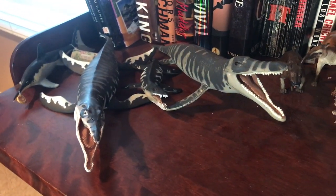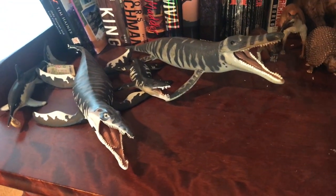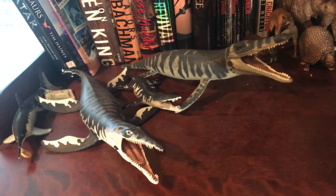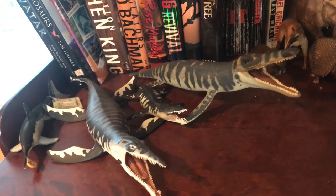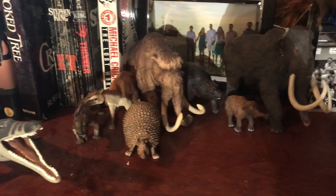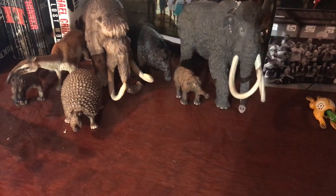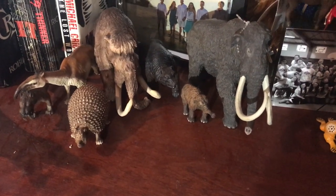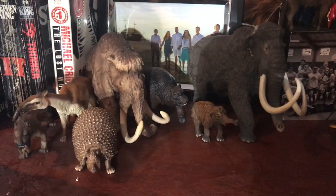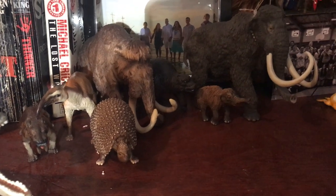Moving on, we've got my marine reptile section of my collection — kind of a limited area. You've got the Safari Limited Kronosaurus and Carnegie Kronosaurus, the Safari Limited Liopleurodon and Carnegie Ichthyosaurus. And next door to them, we have the only prehistoric mammals in my collection — mostly Schleich, plus one Carnegie Mammoth and a Safari Limited Infant Mammoth. That is all the prehistoric mammals contained in one area of my collection.